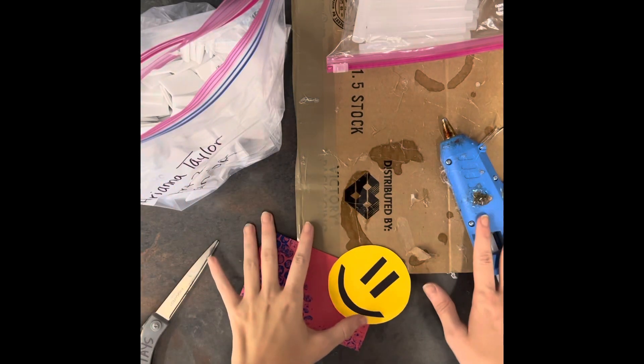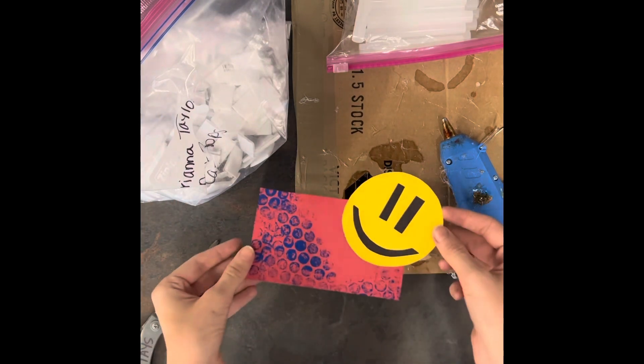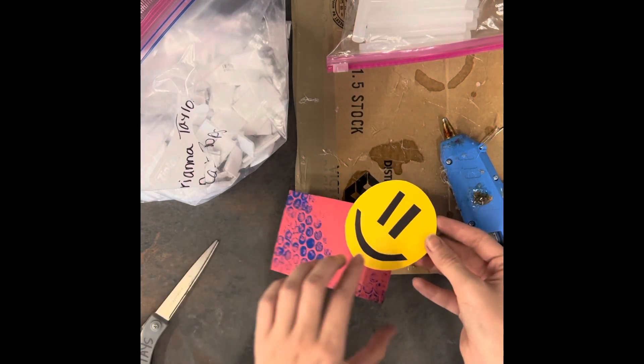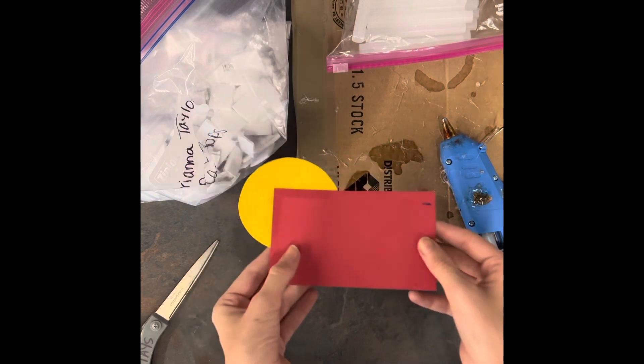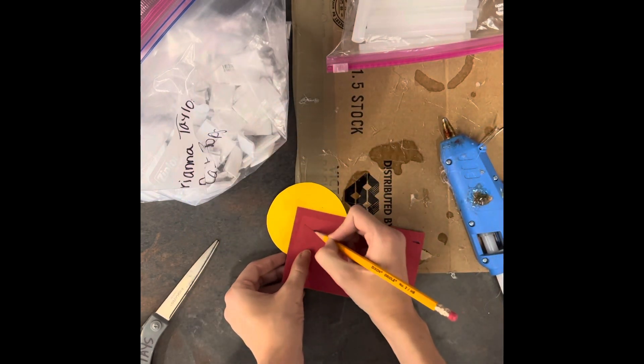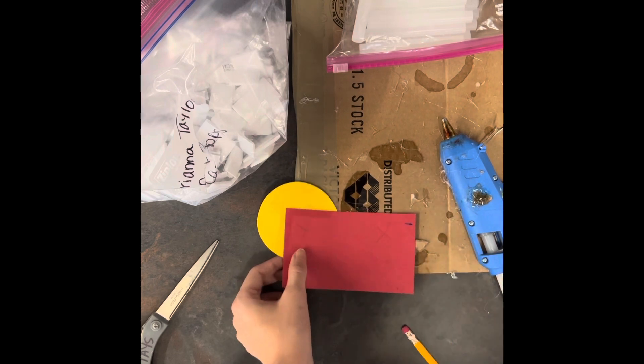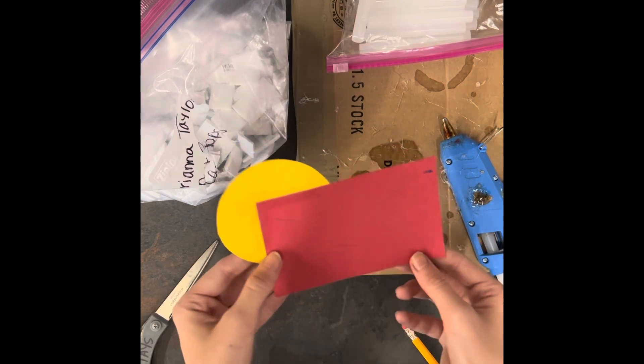I'm going to show you guys how to do the hot glue foam piece portion. So this is one of my layers, and before I get started, on the back I'm going to take a pencil and put an X on the areas that I think I should put my foam piece.